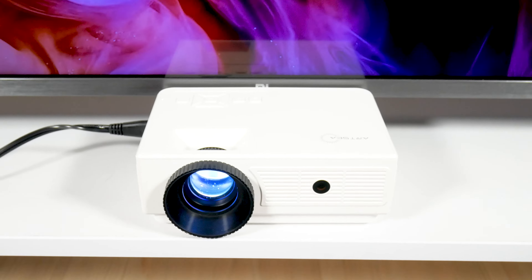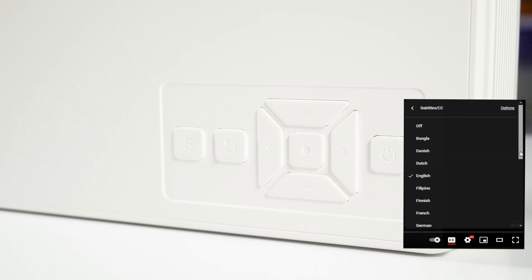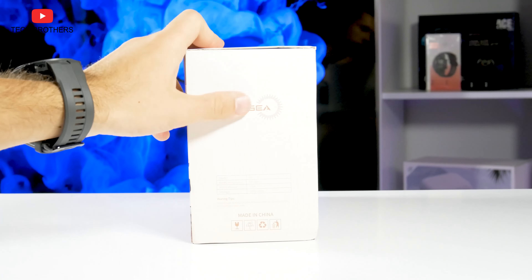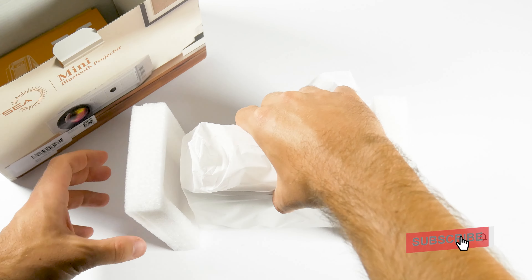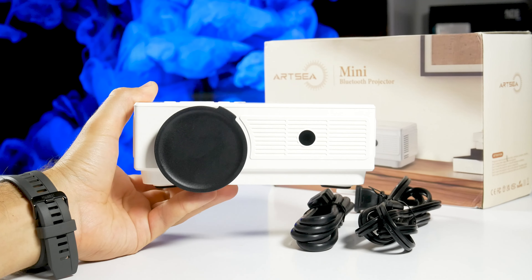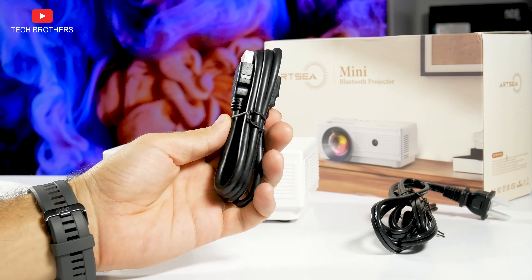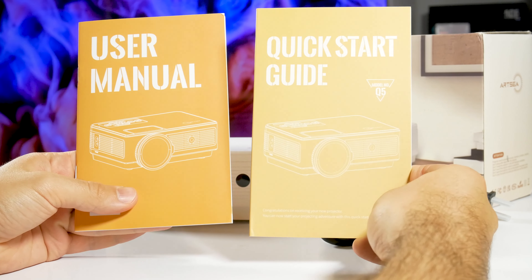Let's start with unboxing. On the box, we can see that this is a mini Bluetooth projector with the model name Q5. Inside the box, there is the projector itself, as well as another package with accessories such as a remote control, power cable, HDMI cable, and even a cleaning kit. There is also a user manual and a quick start guide in the box.